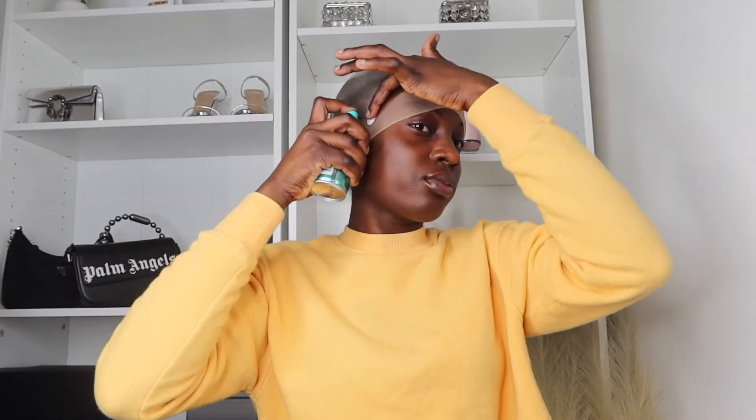the more natural your install is going to look. Here I am using my Bedhead spray to lay down my cap. I absolutely love this — I will choose it ten times over.